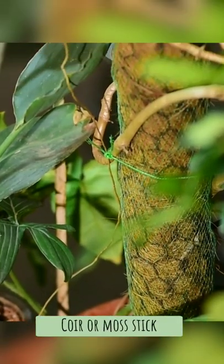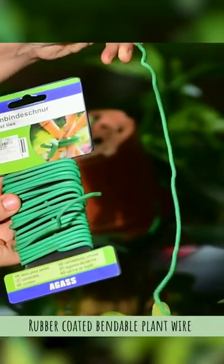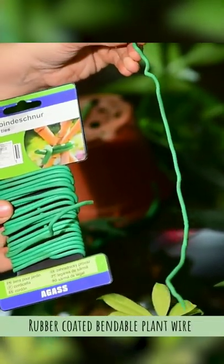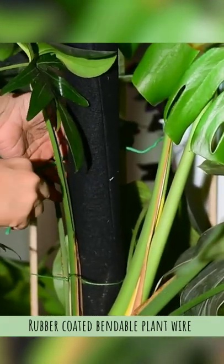Coir or moss sticks. You can send up vines or use this to support plants. Rubber coated bendable plant wire. This has multiple uses — you can use it to hold a plant onto a support.